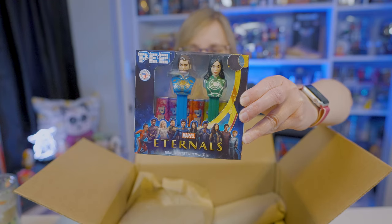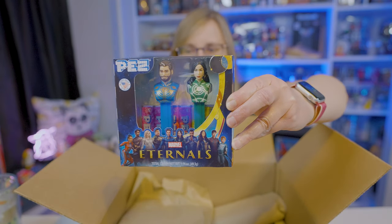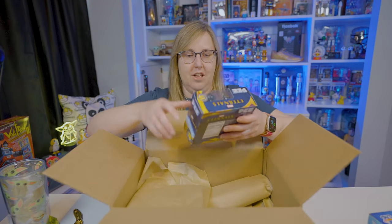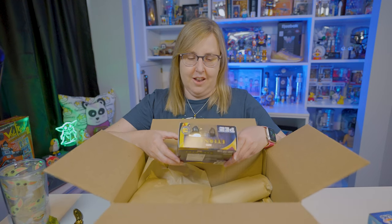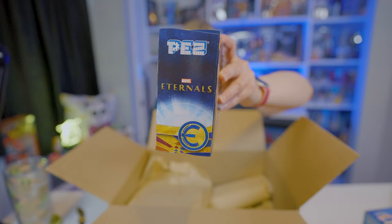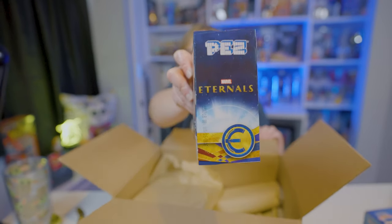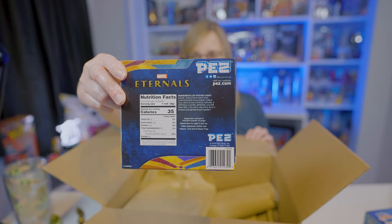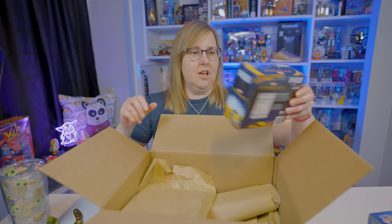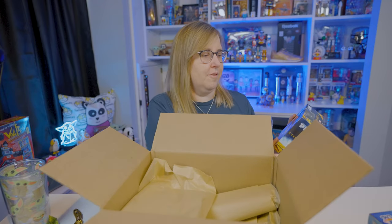This box set is for Marvel's Eternals — the new movie that just came out. I haven't gotten to go to the movie theater and see it yet, but I probably will soon. I'm a huge Marvel fan and these are pretty cool. You just have the logo on the side, same on the other side, and the nutrition facts on the back. These actually look pretty neat for being just humans. I'll add them to my LeBron collection of Pez based off of humans.